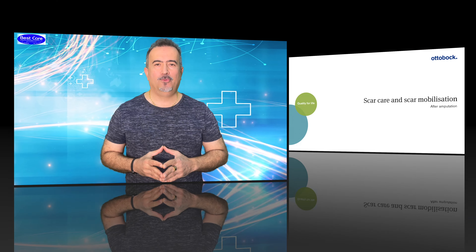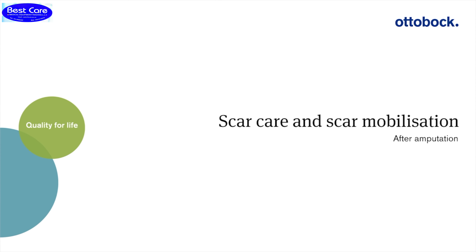Welcome back to the new session of educational videos from PESCARE Forum. I'm Christoph Eckermann, a physiotherapist at Otto Bock in the Competence Center in Duderstadt. Today, Feridun and I will show you how to take proper care of your residual limb and scar after the amputation.